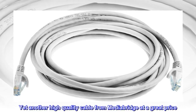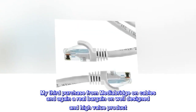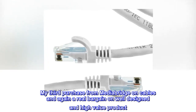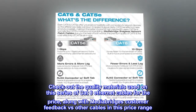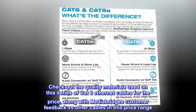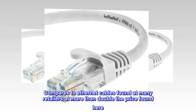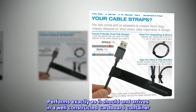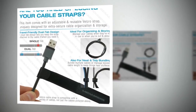Top reviews from the United States. Yet another high-quality cable from MediaBridge at a great price. My third purchase from MediaBridge on cables and again a real bargain on a well-designed and high-value product. Check out the quality materials used on this series of CAT-6 Ethernet cables for the price, along with MediaBridge's customer feedback versus other cables in this price range. Compares to Ethernet cables found at many retailers at more than double the price found here. Performs exactly as it should and arrives in a well-constructed cardboard container. Highly recommended.